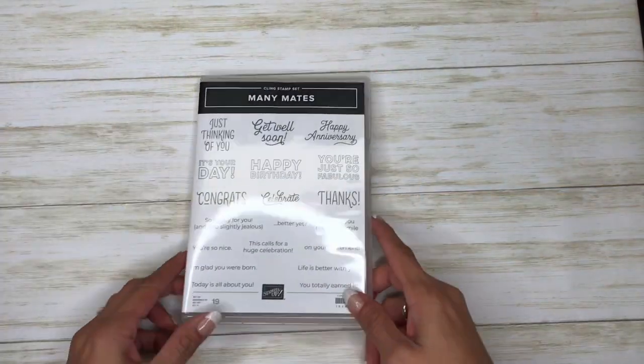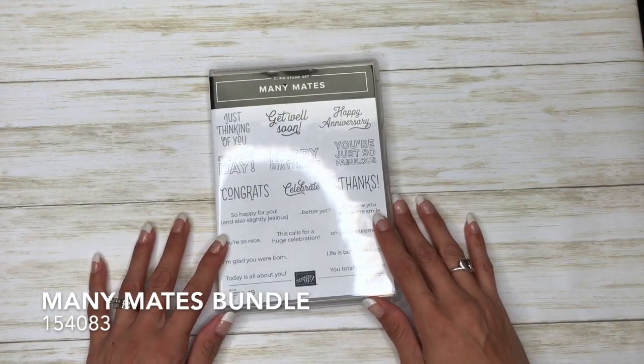Hi there crafters, it's Sheila with sheilastamps.net and today we are using the mini mates bundle. This is the sweet little anniversary card we'll be making. Let's get started.